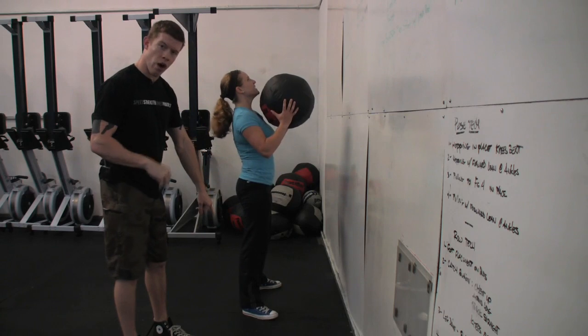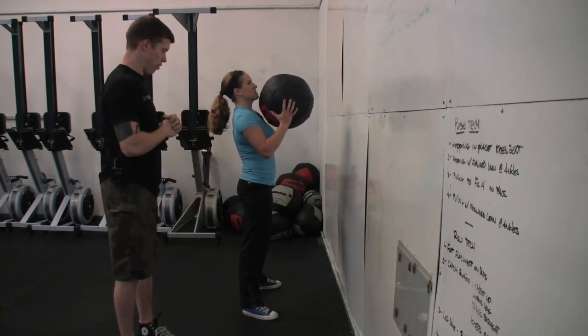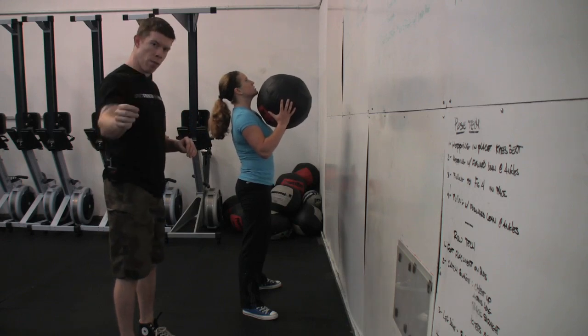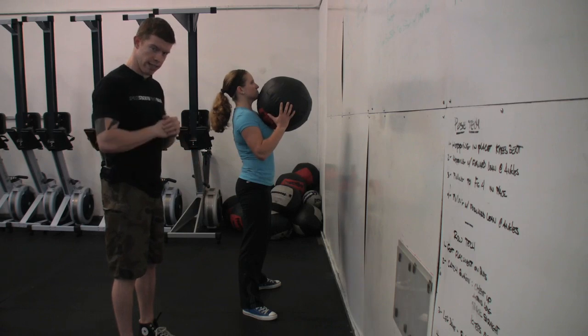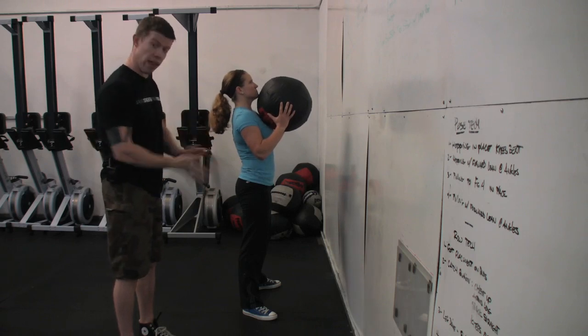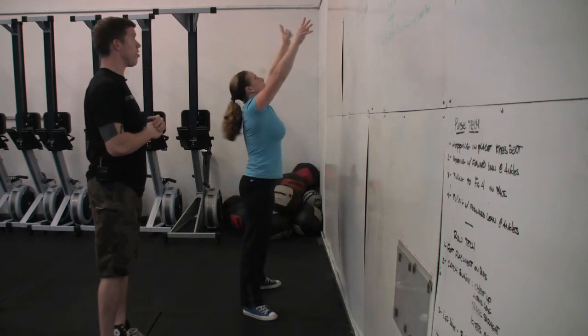We want the weight on the heels, and we don't want you to come up on the toes as you drive through. We want momentum to be generated depending on time of contact and area of contact. That foot stays flat, the weight stays in the heel. Go look at that heel — you see it stay down. She projects into the target.